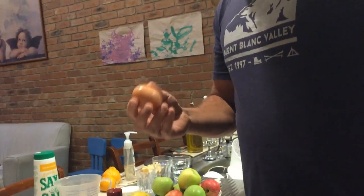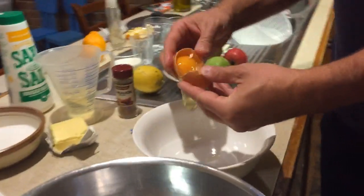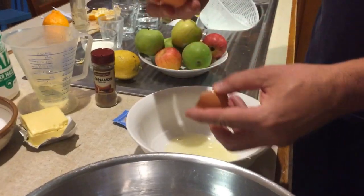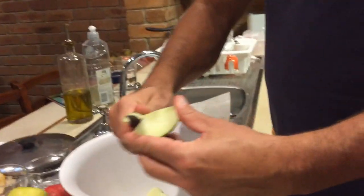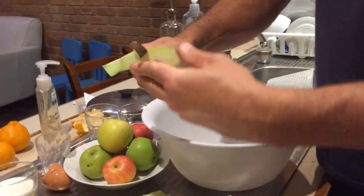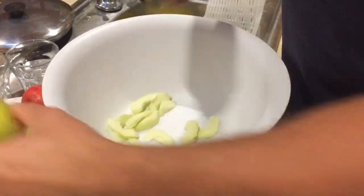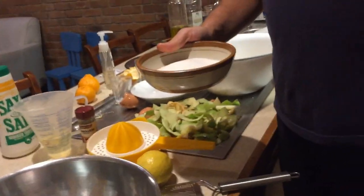First thing, we're gonna separate the egg whites from the yolk — I'm gonna leave the egg white in this bowl. Then cut your apples: take the skin off and cut them into three pieces like that.